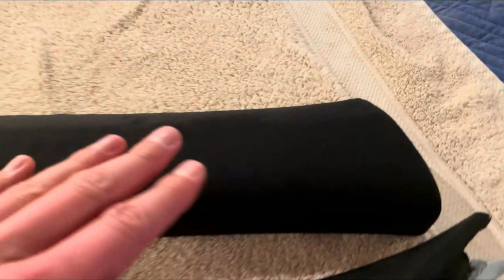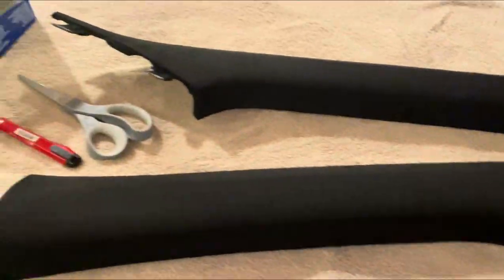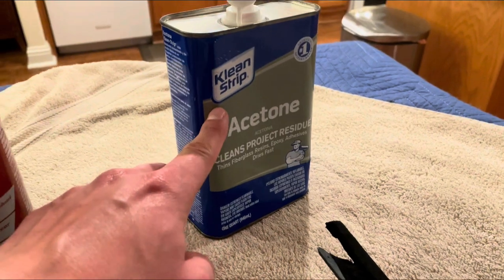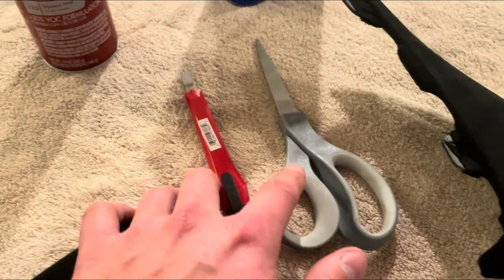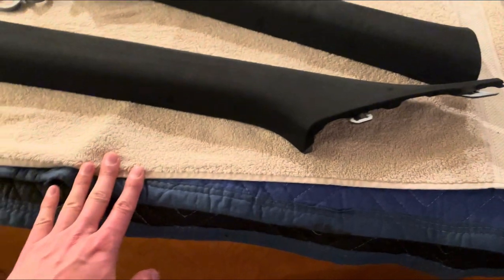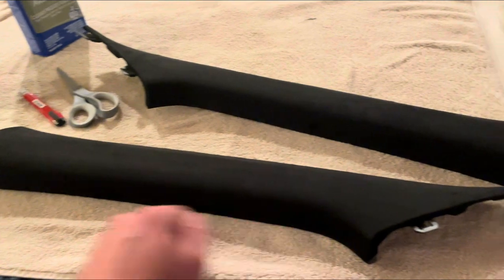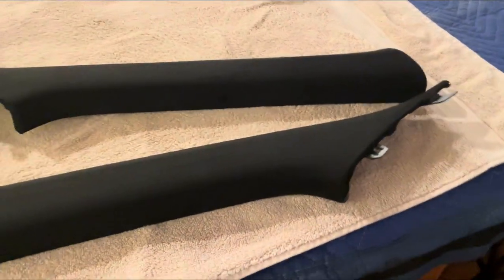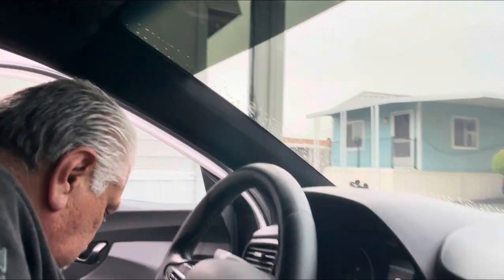Here's the finished product with the Alcantara on both pillars — looks way better than the plastic material. Just to recap: we used acetone, 3M adhesive spray, a razor blade, some scissors, and towels. That's all we needed, and it turned out looking pretty good.